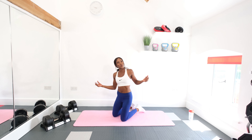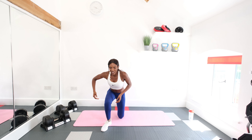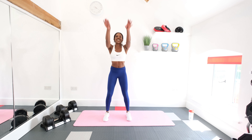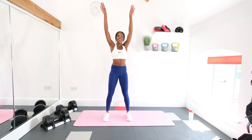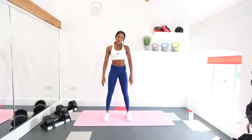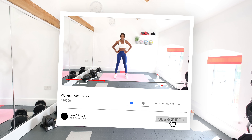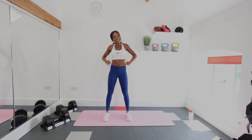So you should feel nice and cooled down now and stretched off. Back up to standing. Just give the arms a few circles and that's it — we're all done. I hope you enjoyed that cool down, and if you did, stay subscribed to the channel and I'll see you in the next video. Bye.